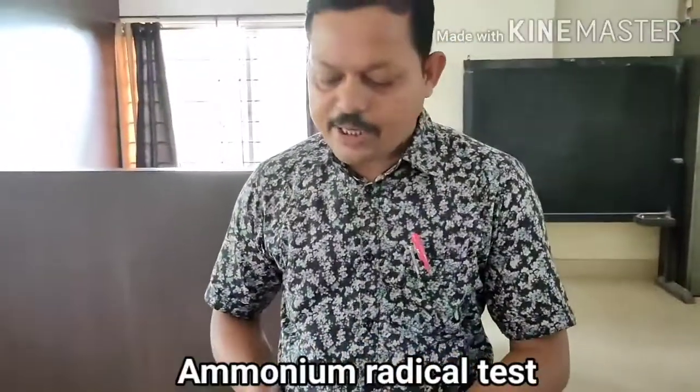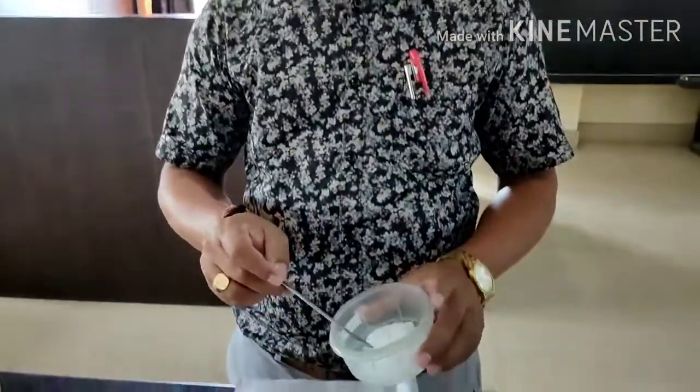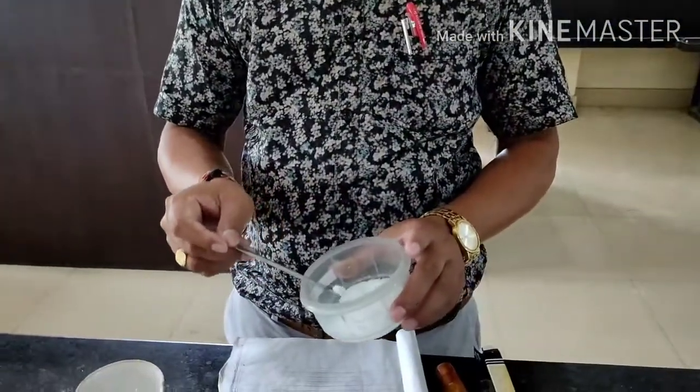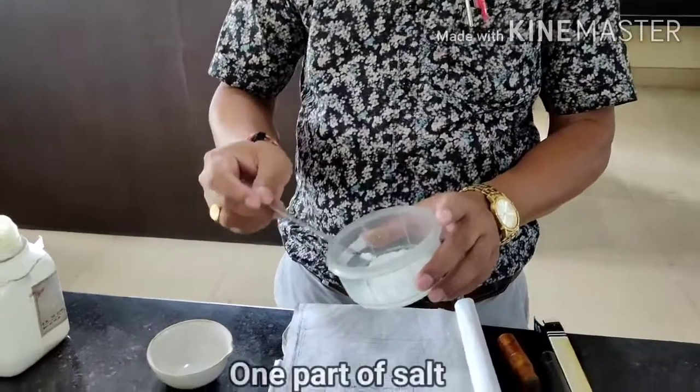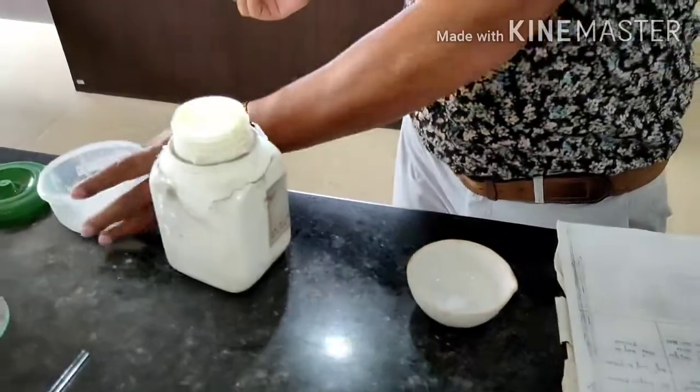This is about the borax bead test — this is the way you have to perform it. The last experiment is the ammonium radical test. This test is performed only when your salt contains ammonium ion. But you cannot directly say your salt contains ammonium ion, so whenever you get a white salt, you have to perform this test. To do the ammonium radical test, take the salt you have got — one part like this.